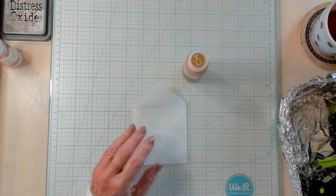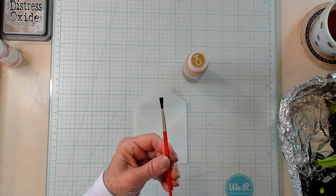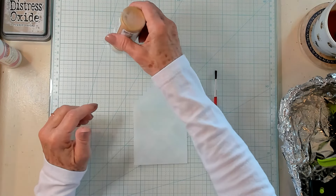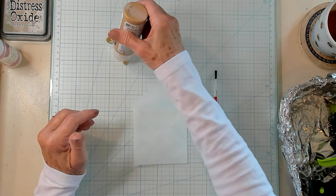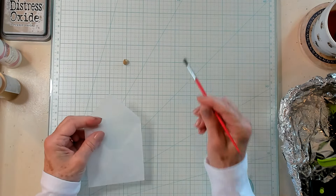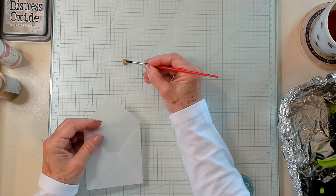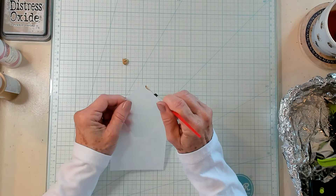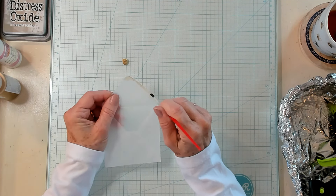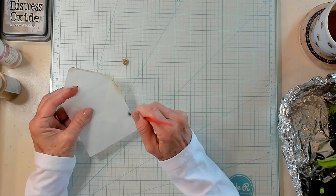So let me grab my paintbrush — I'm going to show you how I applied it. I have a small paintbrush here, very inexpensive. If you don't have a paintbrush, you could use your fingers to apply. I'm just placing a small amount on my glass top, and I'm going to place my paintbrush into the paint and then just brush the edge. You don't have to be perfect — not being perfect gives it lots of character.